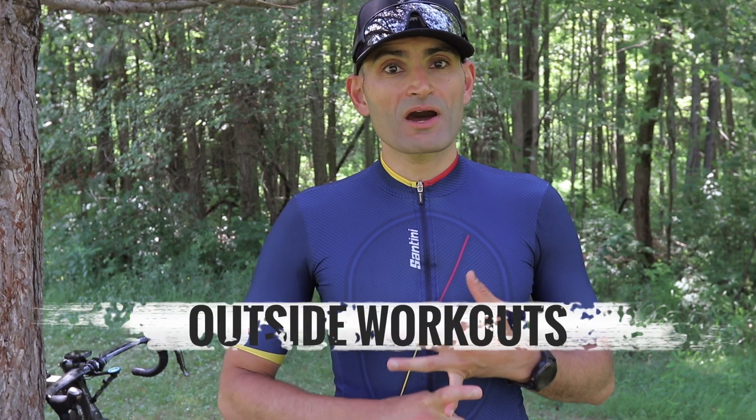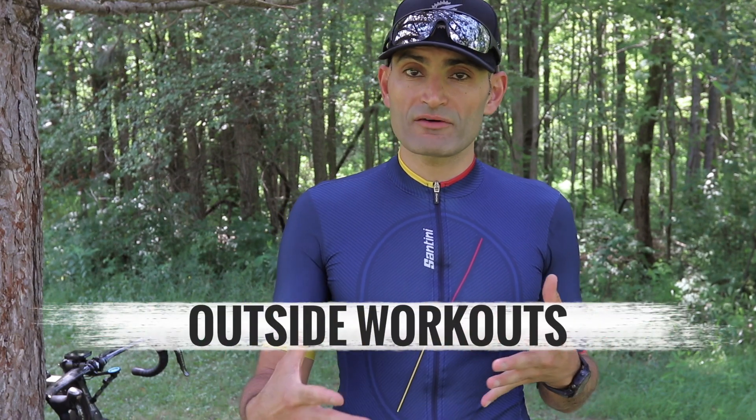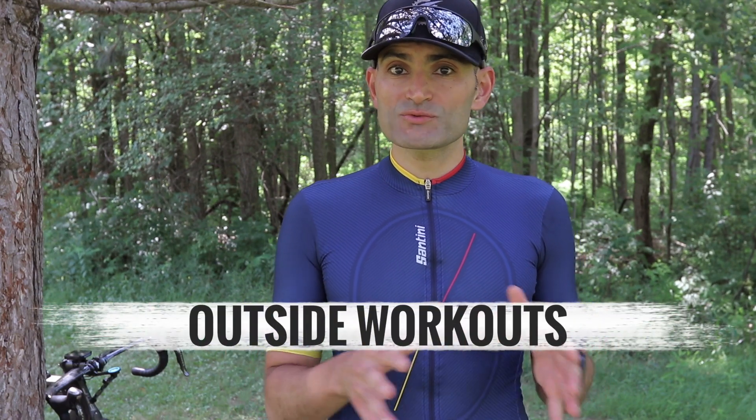The past few months TrainerRoad introduced a new feature I want to talk about in this video: outside workouts based on power or intensity, if you do not have a power meter on your bike. These workouts are designed to be done outside. Originally TrainerRoad workouts were designed to be done indoors, but the team at TrainerRoad redesigned these workouts to make them suitable for outside riding.